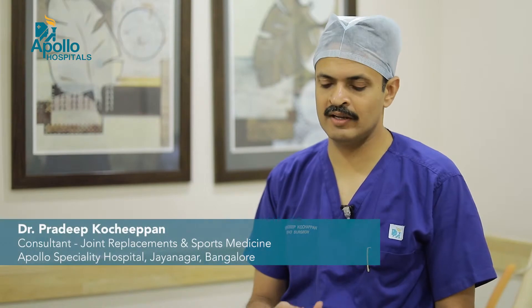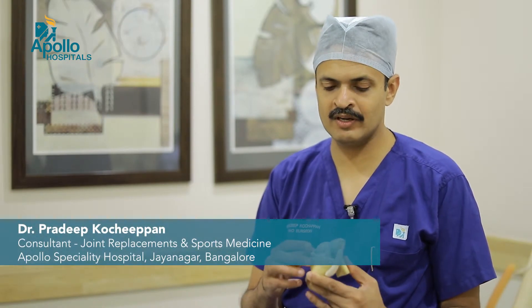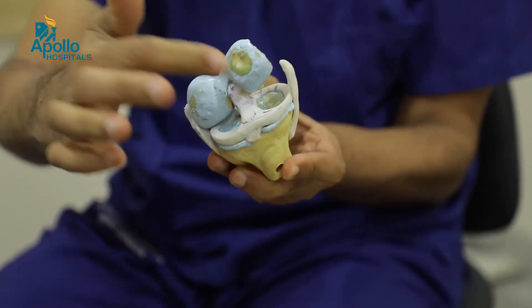I am Dr. Pradeep Gochipan and I will be giving information about some things which are very significant for saving your menisci. I am a sports surgeon at Apollo Bangalore and this particular video is an educative video on how to save your menisci.